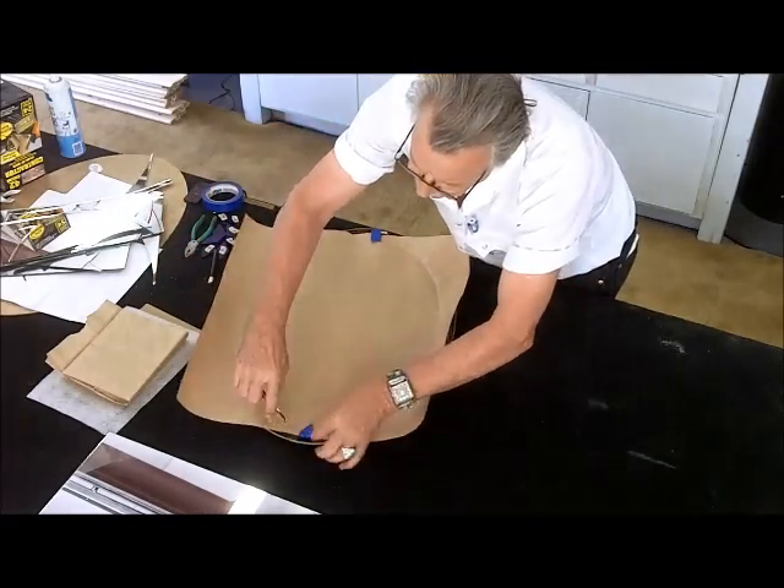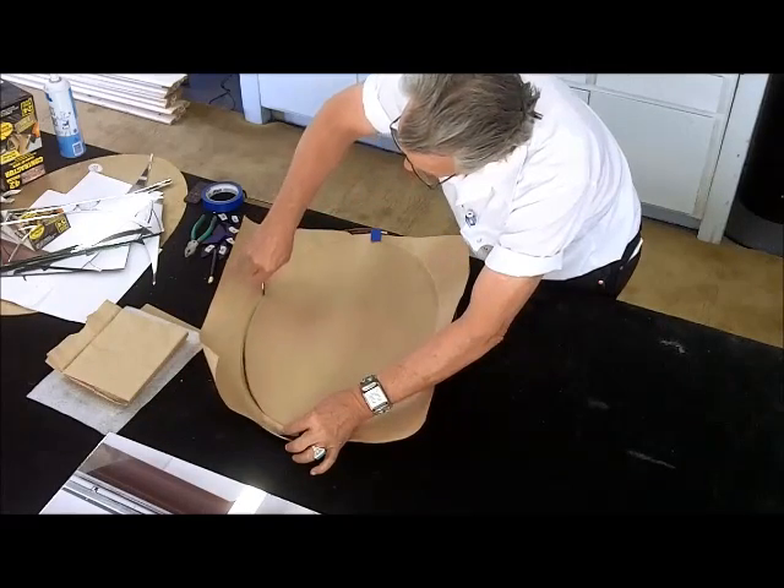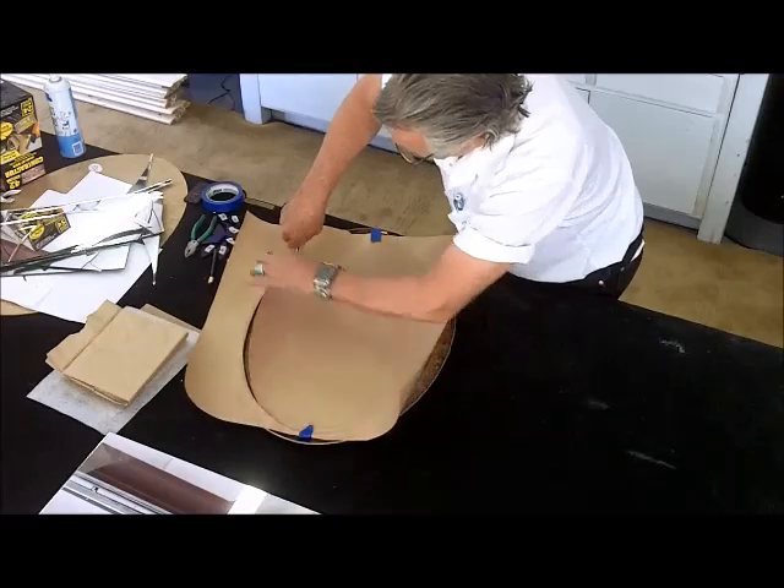Simply rubbing the side of the pencil along the ridge will leave a visible line. In this case I went ahead and cut the paper while it was against the frame, knowing I'd not leave a visible scar.